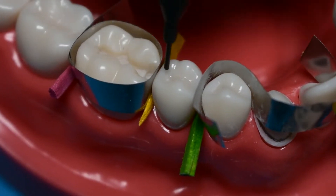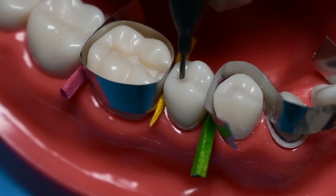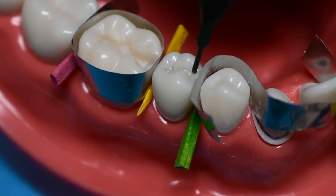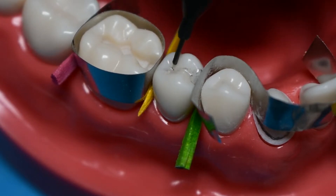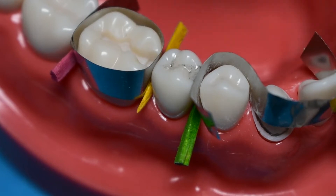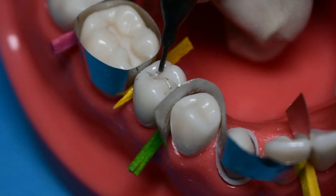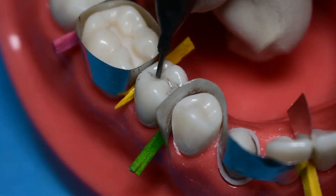In this video we look at a class 2 amalgam cavity preparation on a mandibular premolar. We'll be working on tooth number 29, which is a little tricky because it's lingually inclined. Remember that your cavity preparation and the alignment of your bur should be parallel to the long axis of the tooth structure, so your pulpal floor will be flat but lingually inclined. Drawing an outline first helps when orienting your bur and keeping track of how much you're extending your cavity.